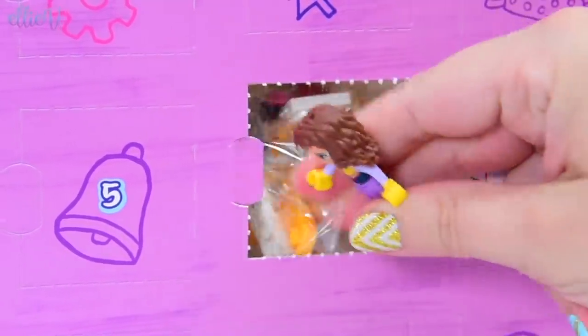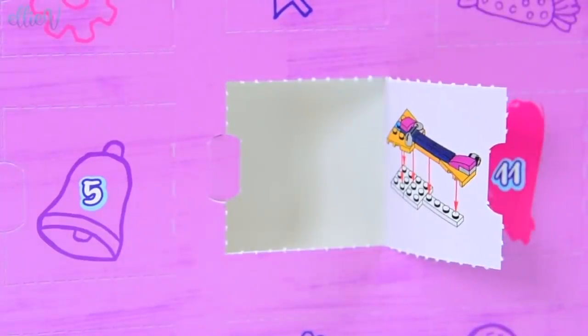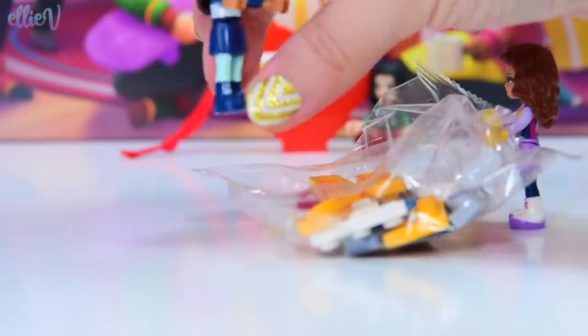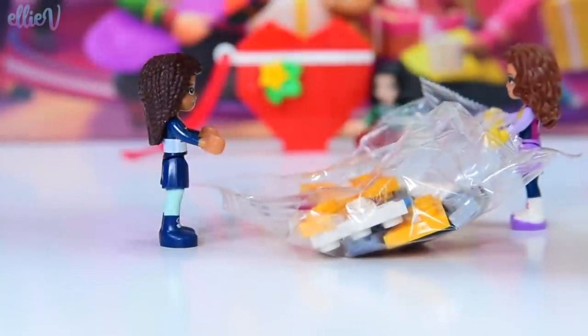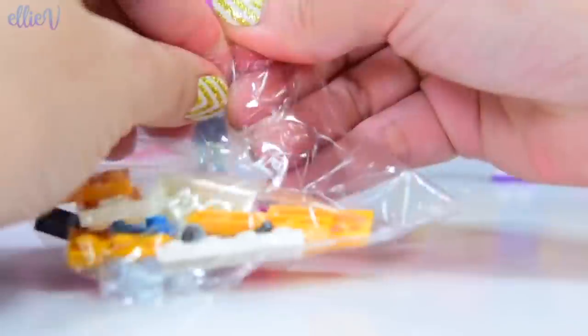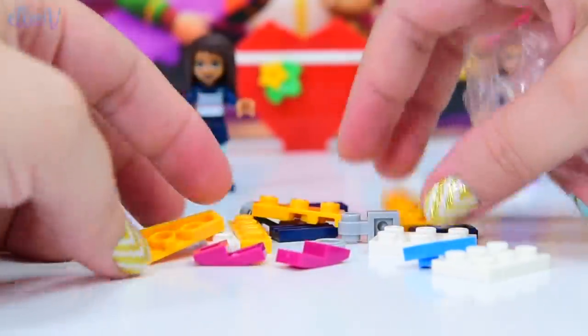This is totally kind of more for Andrea, so we might get Olivia to go and rustle up Andrea so she can build this one. Door number two — I'm excited. Here they are. They're so good at sharing, these girls. Now if everybody just could hop out of the way so I can open up the bag and we can build the guitar and then we can hang it on the Christmas tree.